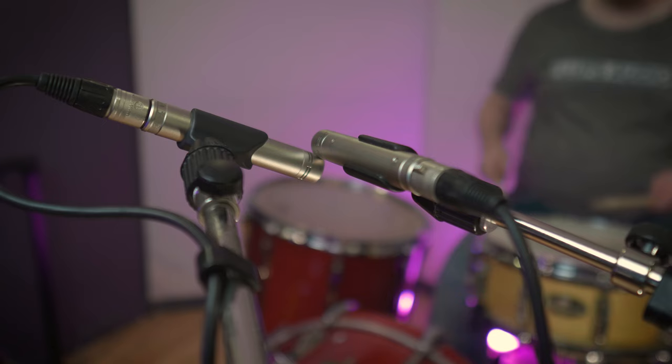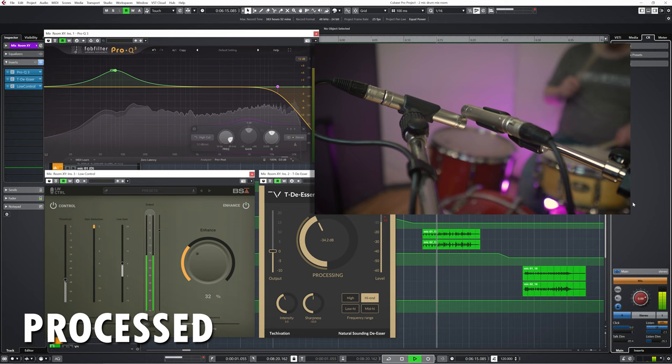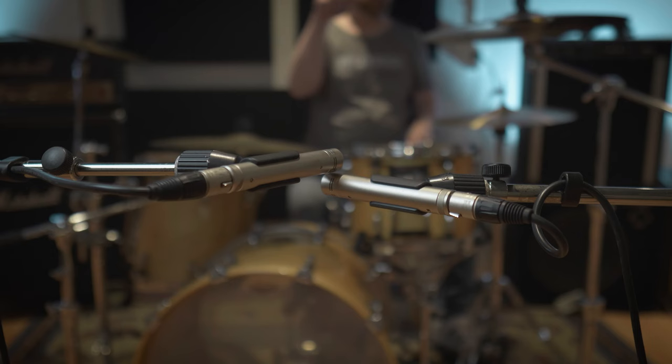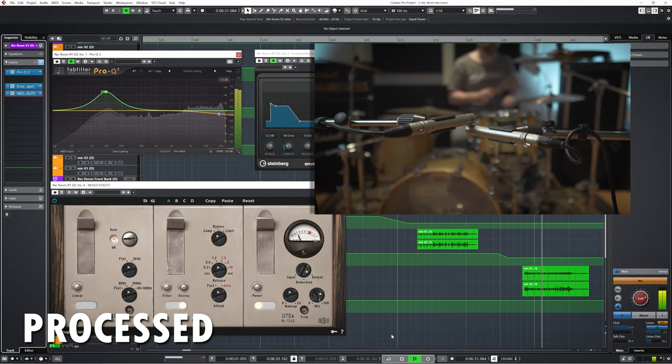You can do more roomy type of recordings as well, like for instance an X-Y technique for a more natural sound, or a wide AB setup.